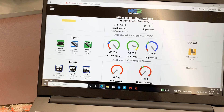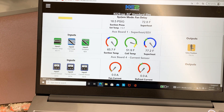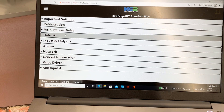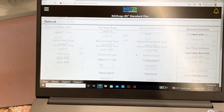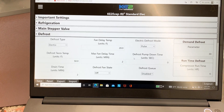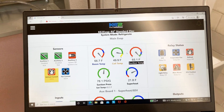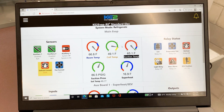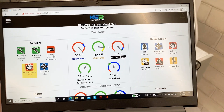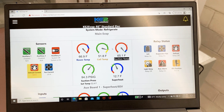If we want to get out of defrost faster, we go back to set points, go back to defrost, scroll down, and hit next mode — then it kicks us out again. We go to set points again, go to defrost, and scroll down. Our fans haven't pulled back in yet, so we hit next mode. Now we're back to refrigerate — we're in the fan delay. I'll have to switch that setting, but that's how you take it through the steps of defrost to test everything out.